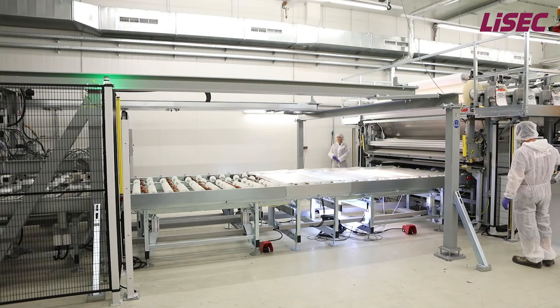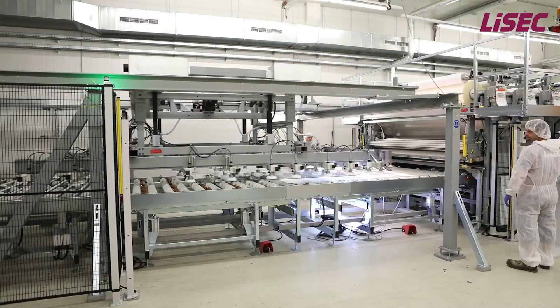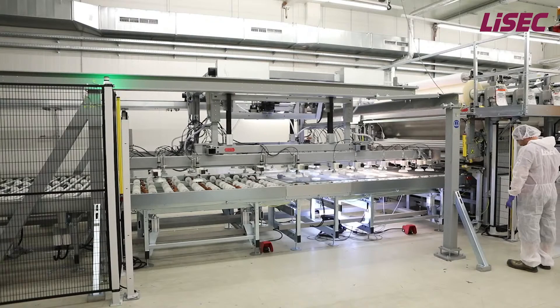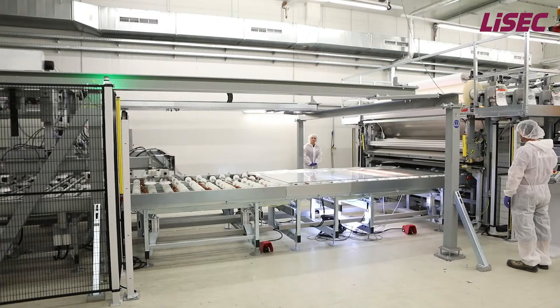To produce small laminates efficiently on a large lamination line, LISEC offers the option speed assembling. In this case, the transport tables are split into two units to reduce transport distances and create additional buffer zones. With only one operator, the assembling area is able to produce more than 50 laminates per hour.